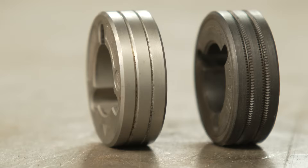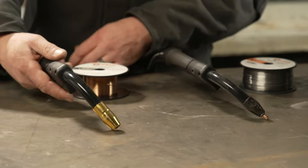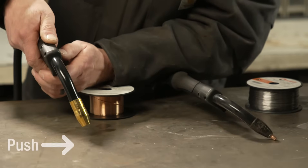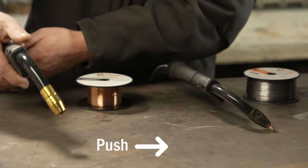For the drive roll you're going to use a smooth V-groove, and your technique will change a little bit. Running with solid wire, you're going to get your weld pool started and then push that pool forward, keeping that shielding gas out front.